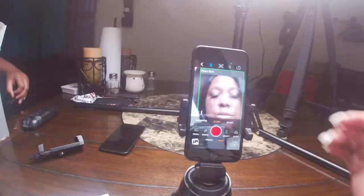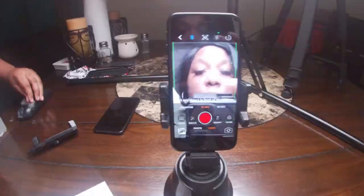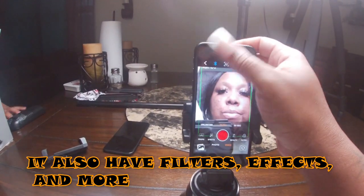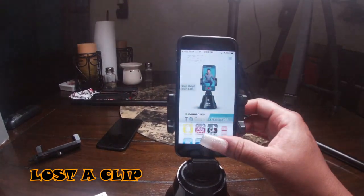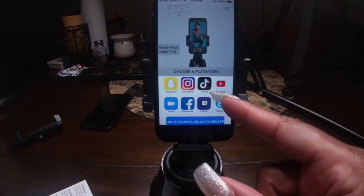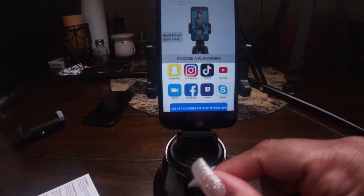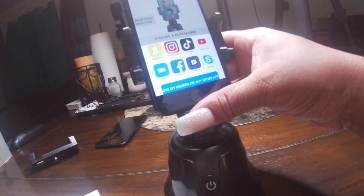The object being tracked is me. There's also a Bluetooth option — not sure what that is. It also shows apps you can choose after you finish recording: Snapchat, Instagram, TikTok, YouTube, Zoom, Facebook, Twitch, and Skype.